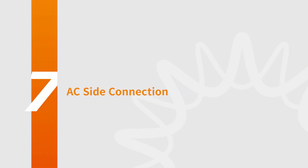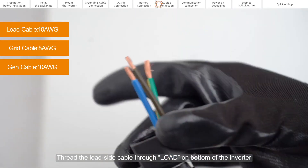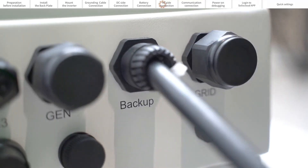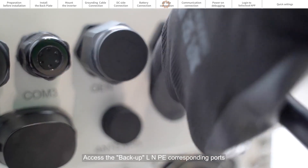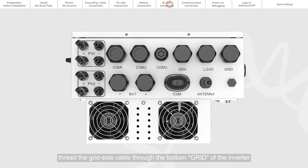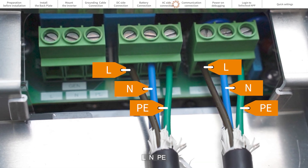Part 7: AC Side Connection. Thread the load side cable through the load port on the bottom of the inverter and connect the backup line neutral and earth to the corresponding ports. Similarly, thread the grid side cable through the grid port at the bottom of the inverter and connect the grid line neutral and earth to the corresponding ports.